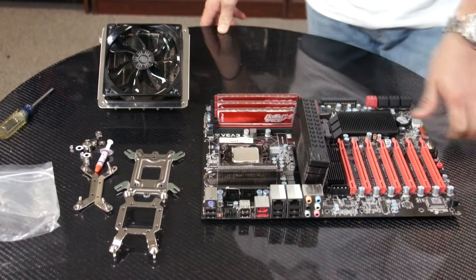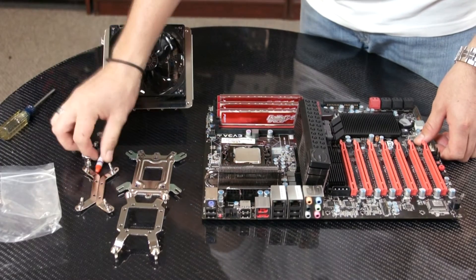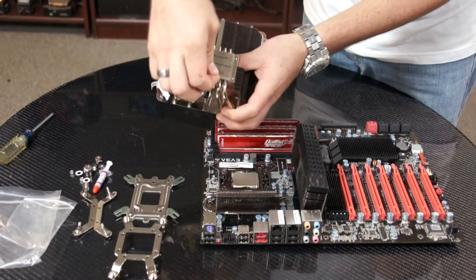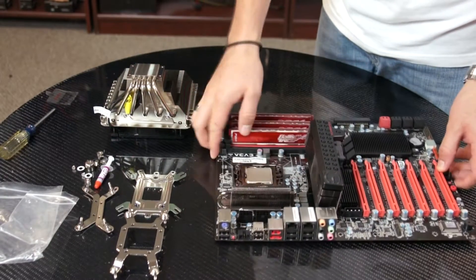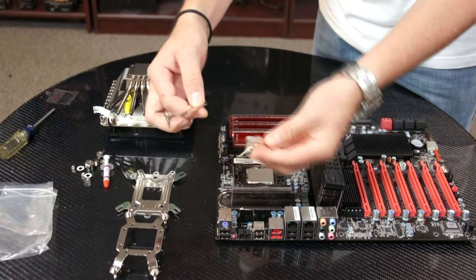Thank you, Lisa. Okay guys, let's get started now. So the first thing we need to do is take out all the accessories out of the bags. Next step is to remove the safety protector. And since we're using an Intel motherboard, we need to use the Intel mounting hardware that came with the accessory kit.